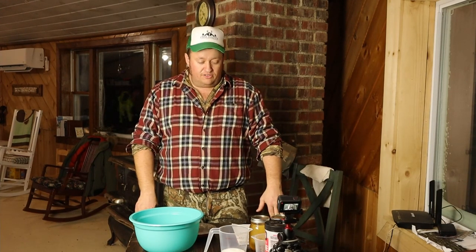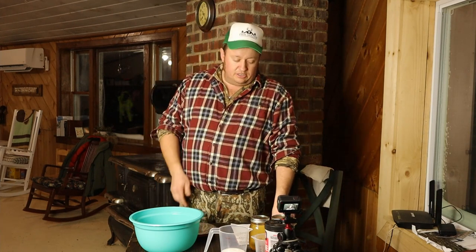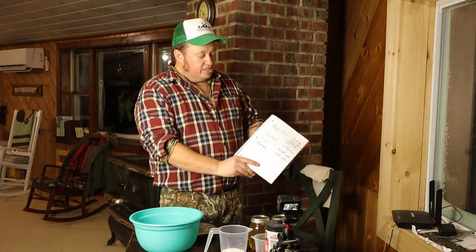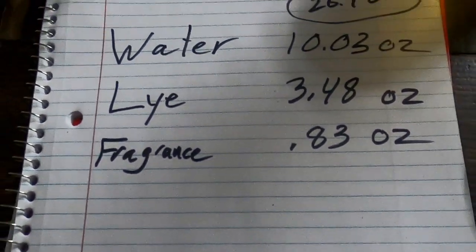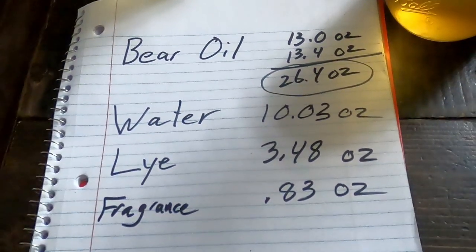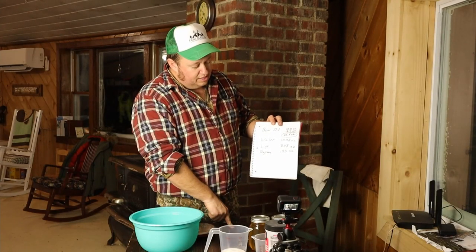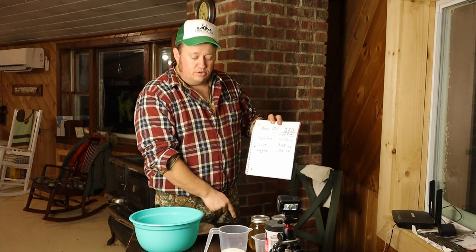As far as the recipe goes, we're using an app called SoapCalc.net. You just enter whatever kind of fat you're using and the amount of fat, and it will kick out all the different numbers for the water, lye, and fragrance you need. In our recipe today, we had 26.4 ounces of bear oil, 10.03 ounces of water, and 3.48 ounces of lye.